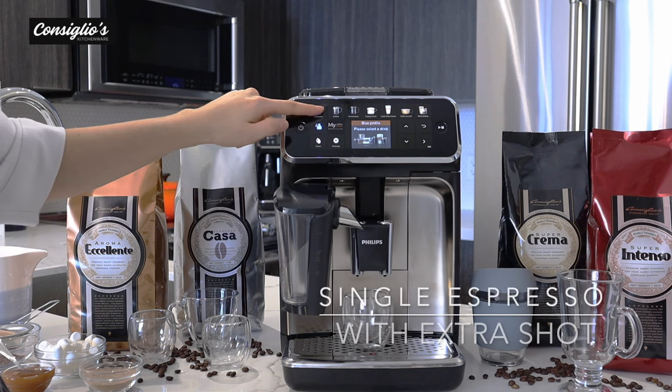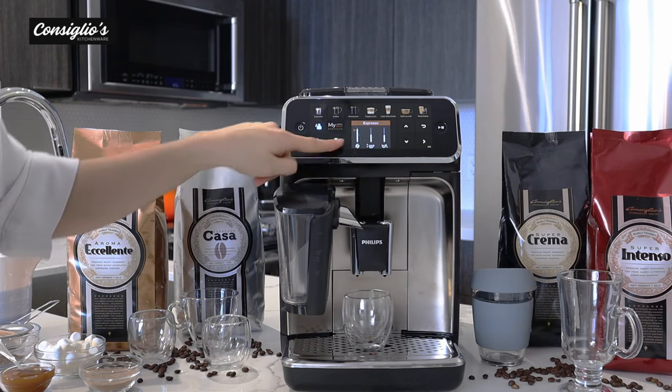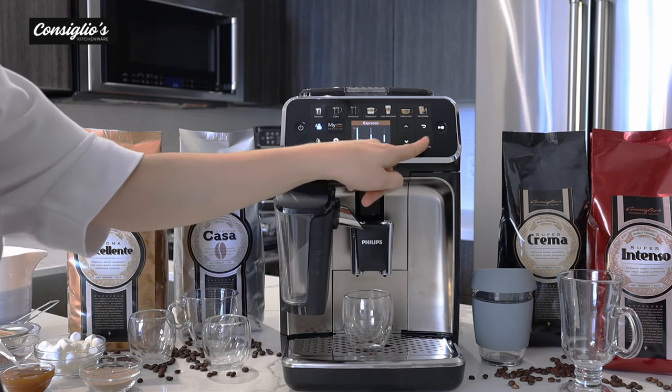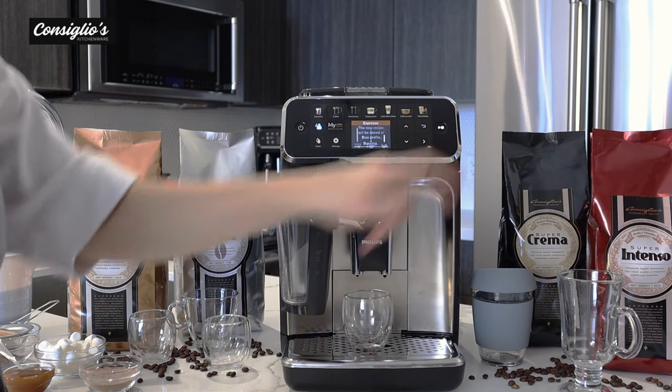Let's go ahead and make a single shot of espresso with the extra shot feature. You have your strength settings — we're going right to the top to get that extra shot. I'm going to adjust the volume and do a single shot.